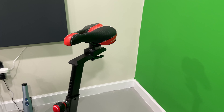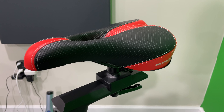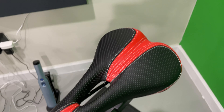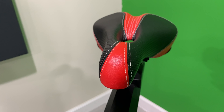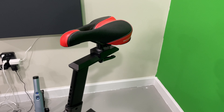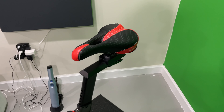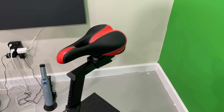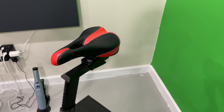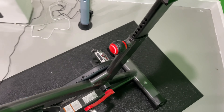The seat — or saddle if you want to be a cycling person about it — is very comfortable. I find it comfortable, but everybody's preference is different. The good thing is it's a standard bicycle seat, so you could swap it out yourself if you're knowledgeable. Or you could pop off the entire seat assembly, take it to a local bicycle shop, and say, 'My seat doesn't feel good — do you have a seat you'd recommend?' And you could ask them to attach it, then bring it home and attach it back to your IC4.